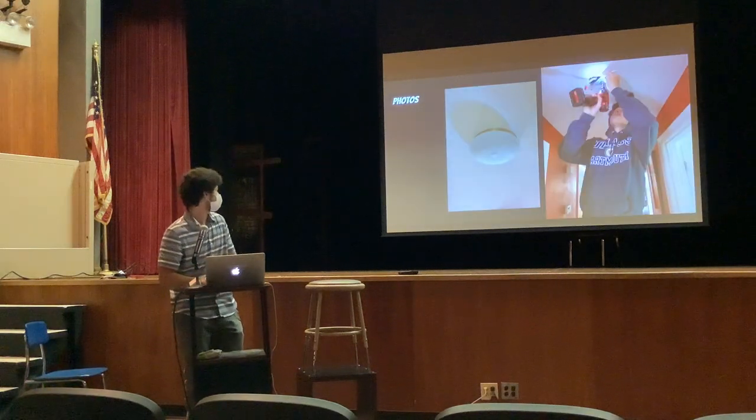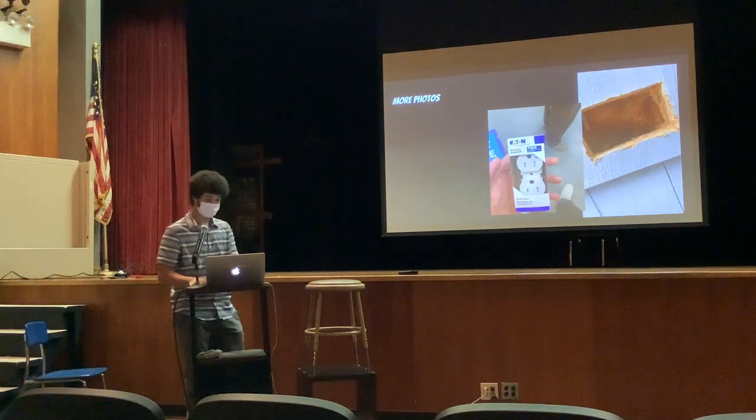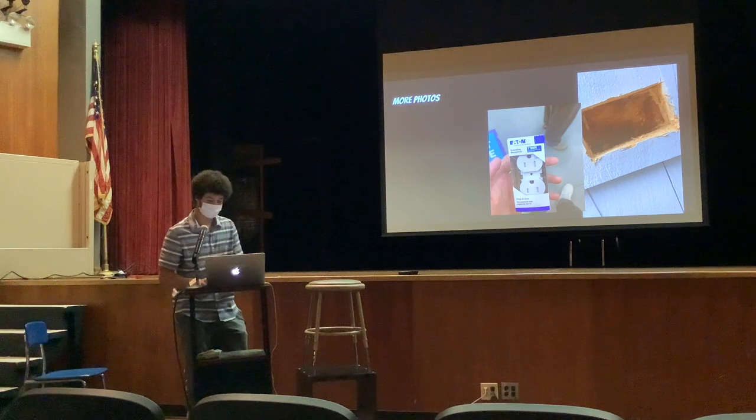Here are some photos. That's the light picture — the same picture of me putting it in. That's the outlet that was put into the wall, and that's the hole that had been cut to go in.